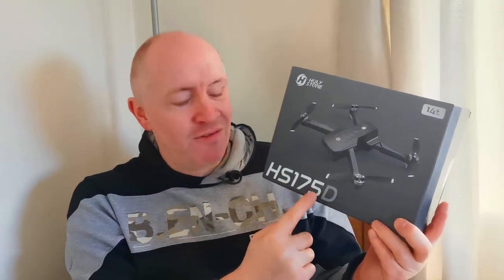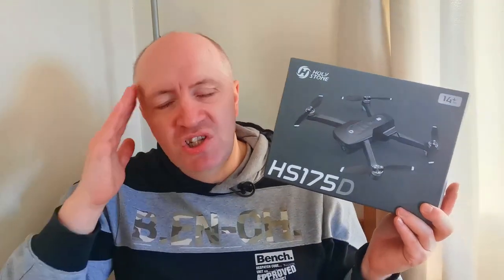In today's video, we're going to be taking a look at this: what's inside the box of the HS175D. Don't try and work out what the letters mean — we know that the HS is Holy Stone, but the 175 and the D, the numbers and the letters, don't ever try and work them out. You will send yourself into a tiz.